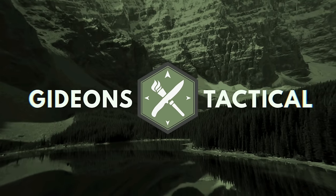Thanks for hanging with me today, guys. If you're new to the channel, I'm Aaron. This is Gideon's Tactical. Let's dive in.